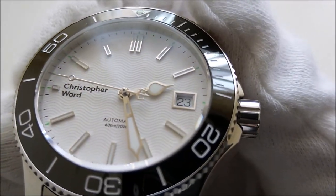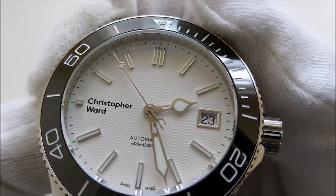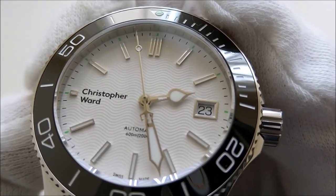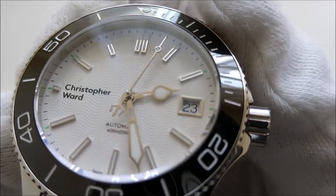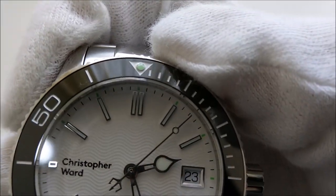There is lume on all the indices and hands. There is a lollipop tip on the second hand with lume. I'm not sure what kind of lume compound they use, but I would say it is just okay. There is also a lume pip on the bezel.